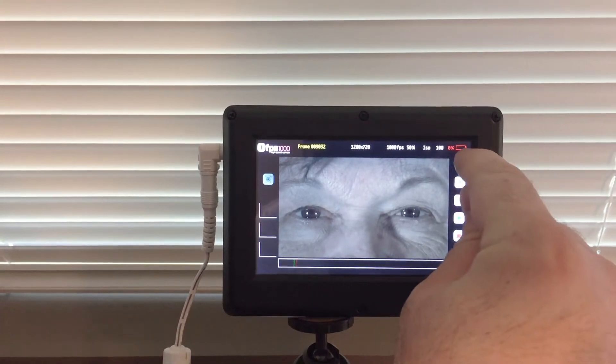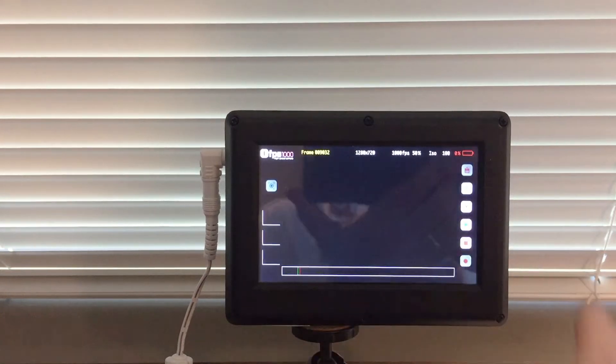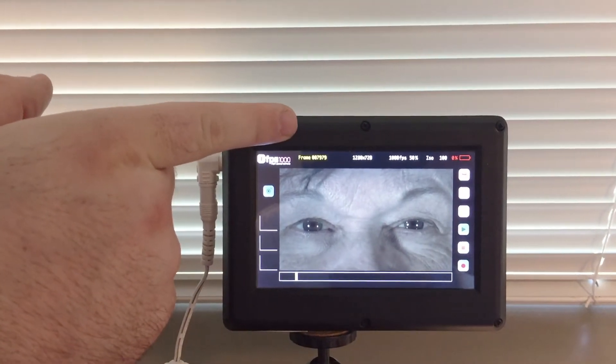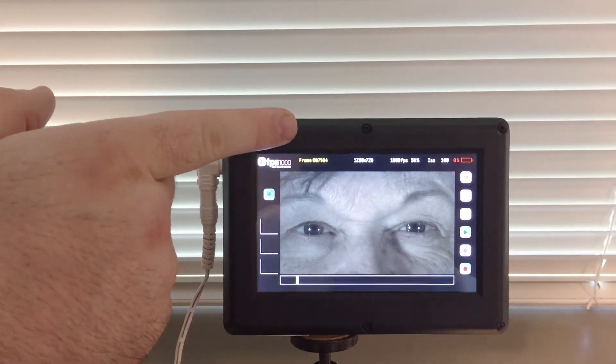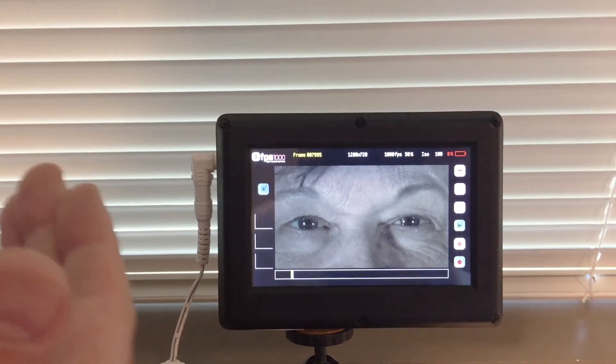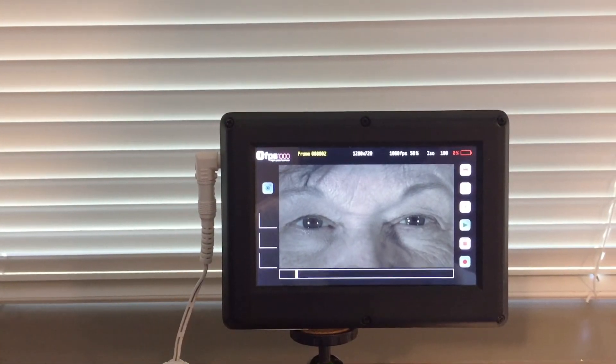You can save to the SD card by pressing the Save button in the top right. It starts saving and you'll see the yellow counter start counting up. The trick with these slow-motion cameras is it almost looks like nothing's happening, but it is — the only way you can tell is by the counter moving. Thanks for watching.